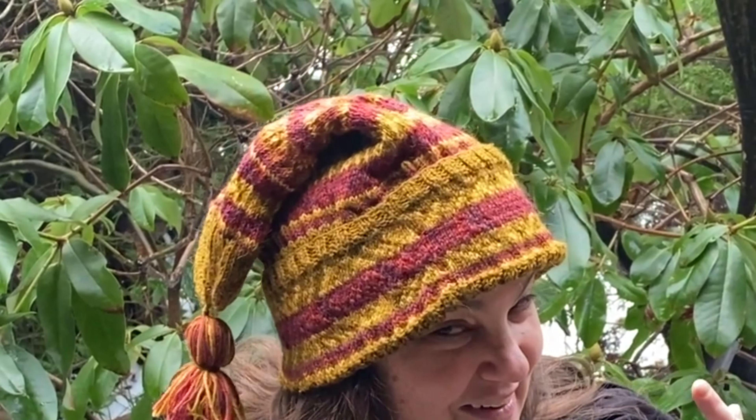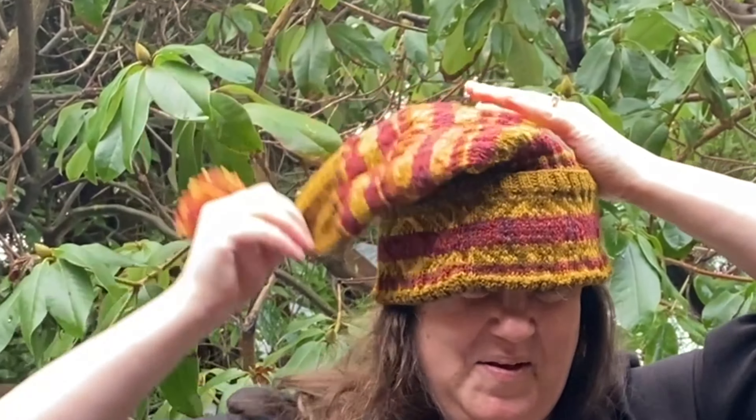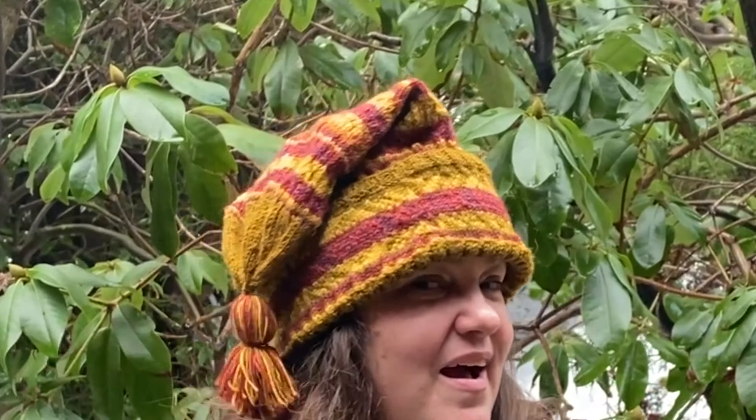And now we are done. It's still a little bit big, but I think it came out okay. I've got my tassel and I'm all set.